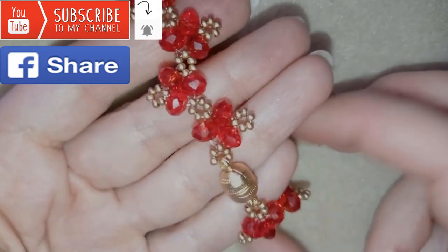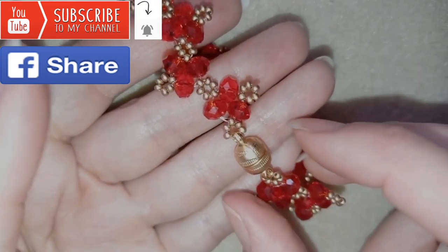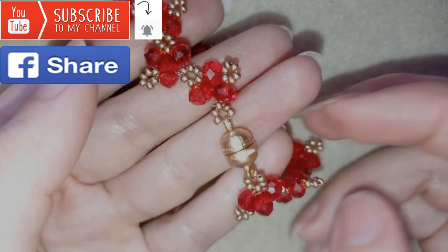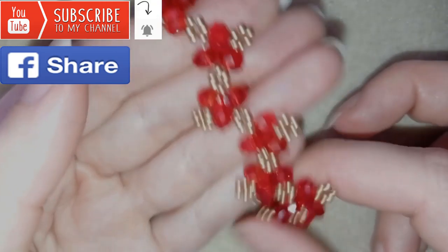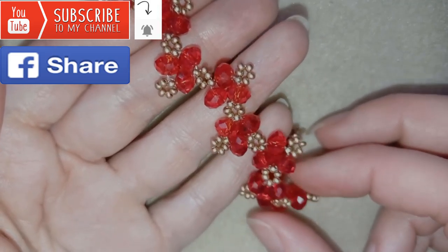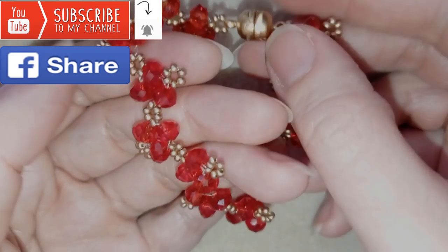Down there in the description you will find a full list of materials, Amazon links where you could buy supplies from, a link to my store, and a link for PayPal donations to develop this channel. Thank you so much for watching. Now I will start with the list of the materials.